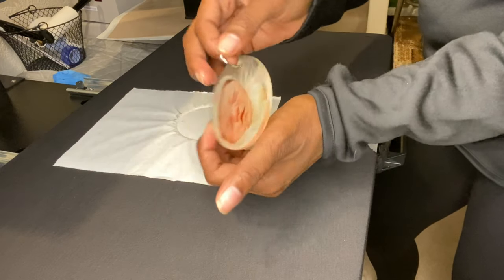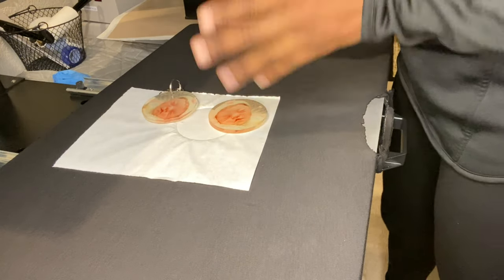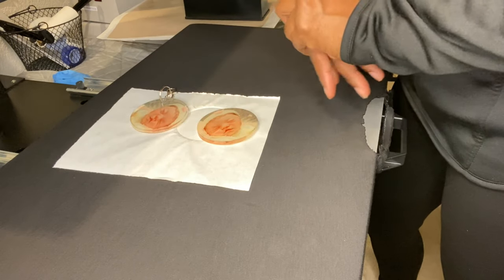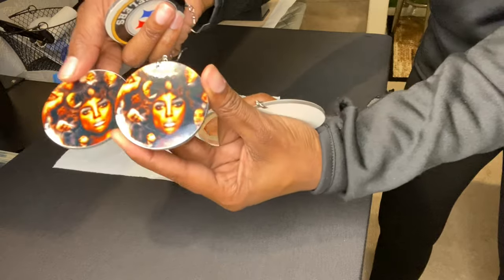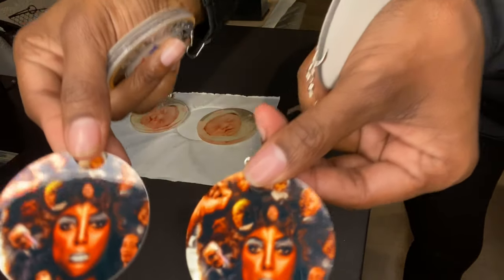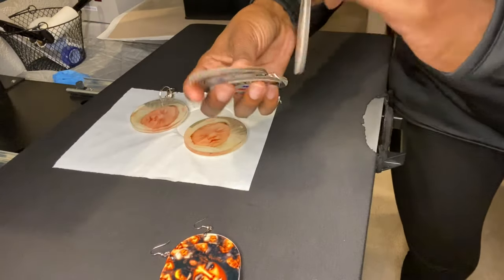Let's check out the one we just did — it's still pretty hot but I want to show you the results. Look at the front, look at the back — isn't that beautiful? These are really good for memorials, sports, Christmas gifts, and birthdays. It's a really nice durable acrylic key tag. Please like this video if it was helpful, and subscribe. I also did a video on these sublimation earrings — you can sublimate the front and back. These earrings are a little thinner than the key tags but so pretty, and they come with hooks.